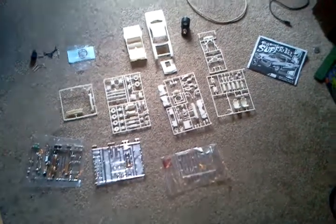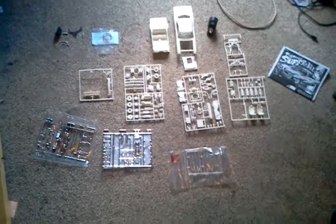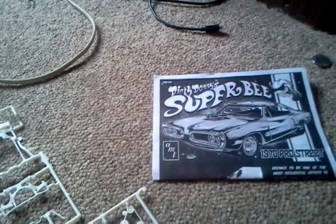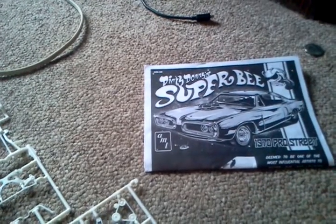Hey everybody, doing a video here for my entry to Styrene Junkies 73's contest. So as you guys can tell, the 1970 Dirty Downies Pro Street Super B by AMT. There's the box art.